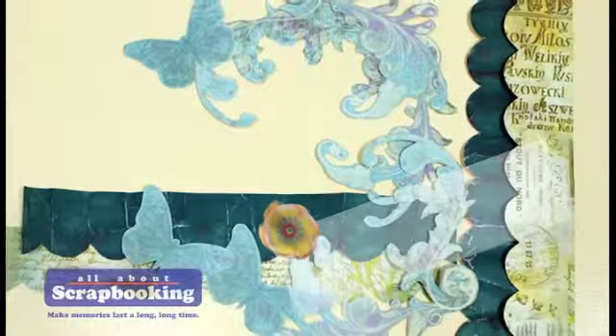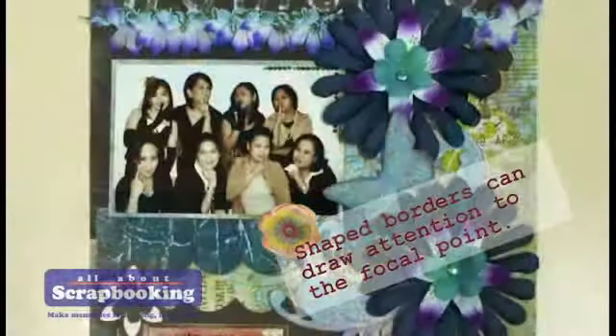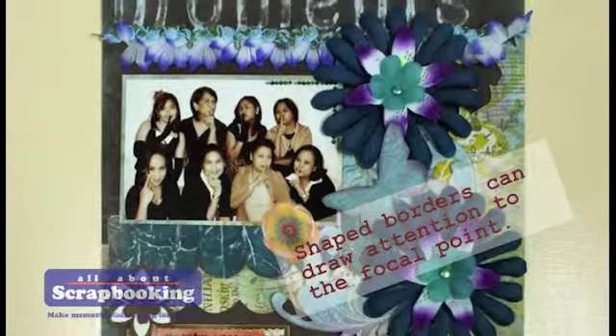Using shaped borders such as rectangles, circles, and scallops around your subject is a sure way of drawing attention to the focal point.